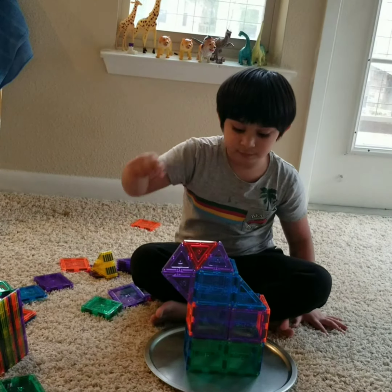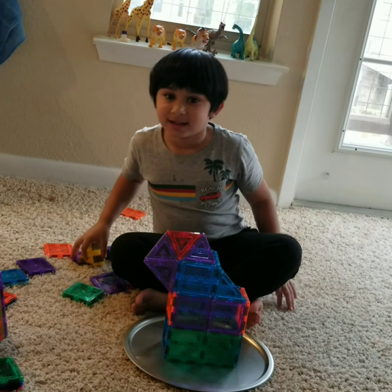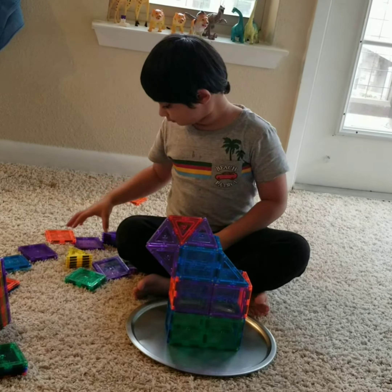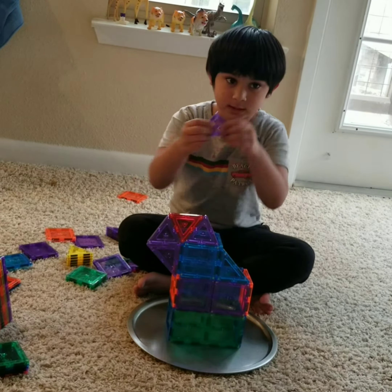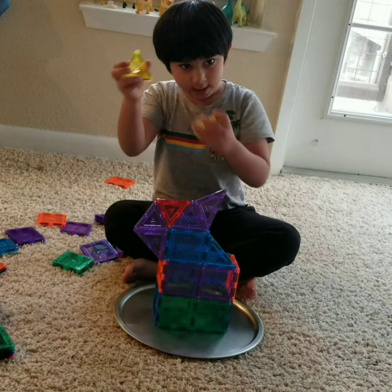This is rabbit face. We are going to make rabbit face. First we have rabbit face, put like this. And we have this again.